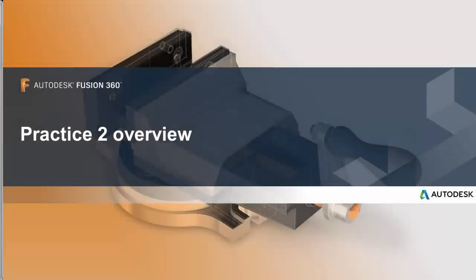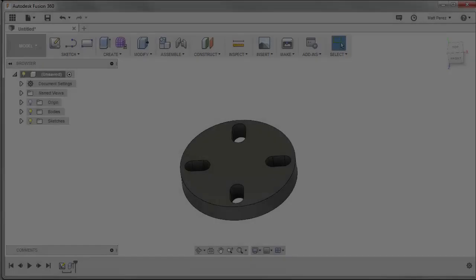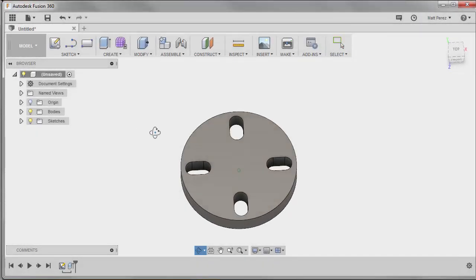This is a video overview to accompany written instruction for practice exercise 2. In practice exercise 2, we're going to create a motor mount adapter.